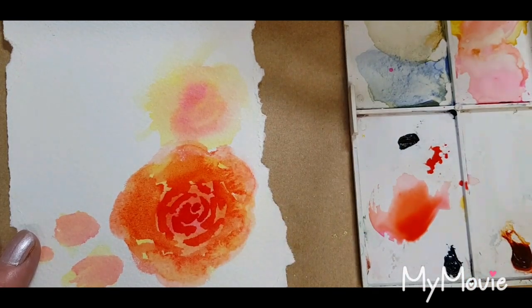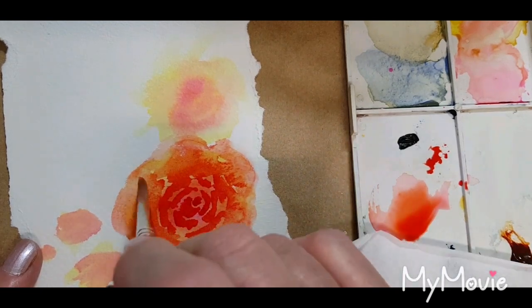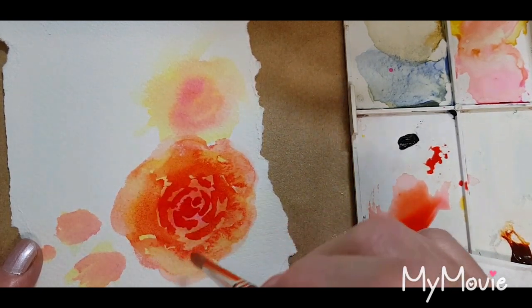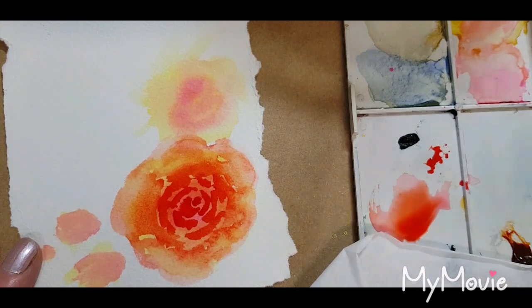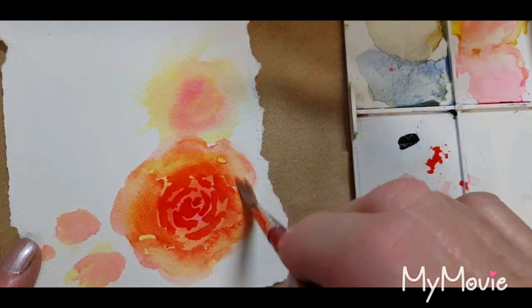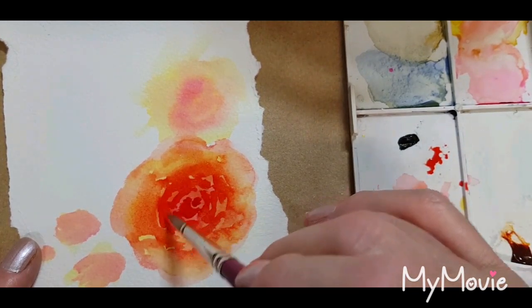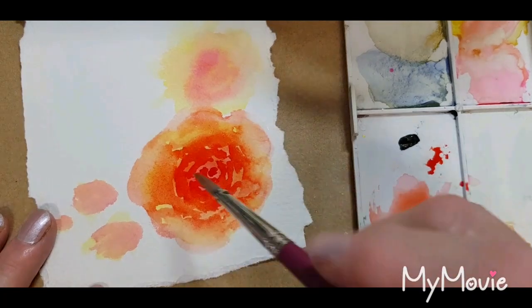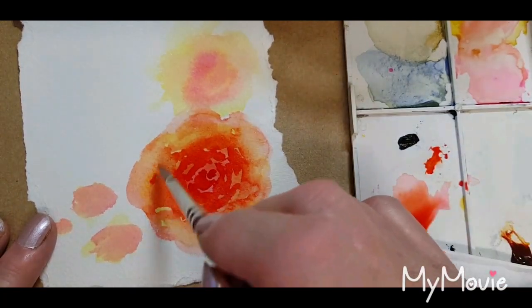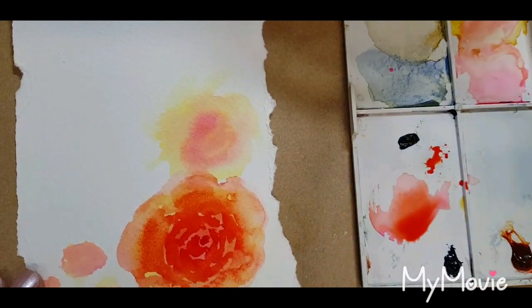Now I'm going to do some lifting out — so a nice clean brush, a blot, and pressing and lifting out. Just softening up some of these center lines too. We definitely want it to be darker towards the center, a little bit of shading. Okay, we'll just go to the next one.